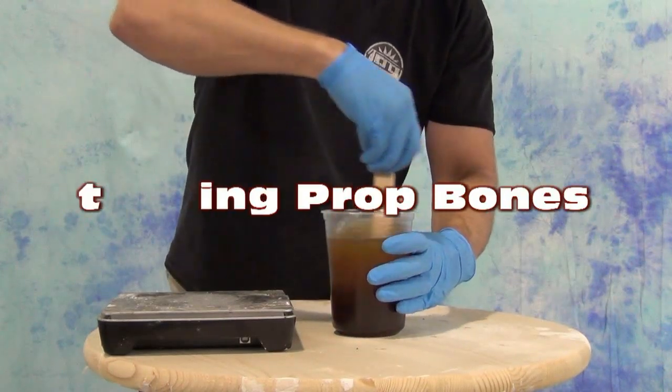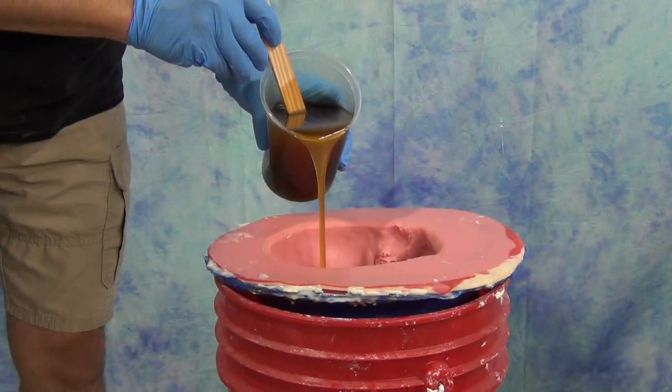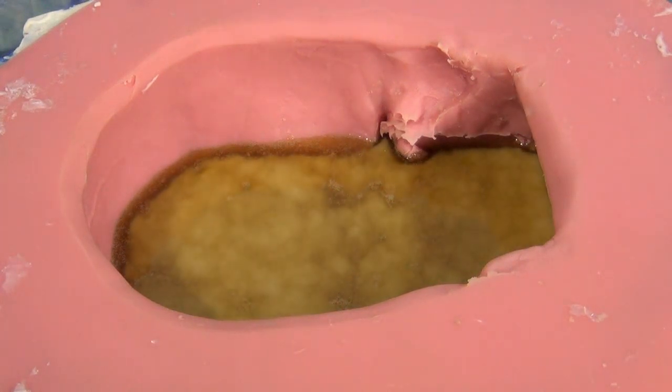In this video we're going to explain the basic process of casting prop bones just in time for the Halloween season and also cover some basic steps for casting polyurethane resins into silicone molds.